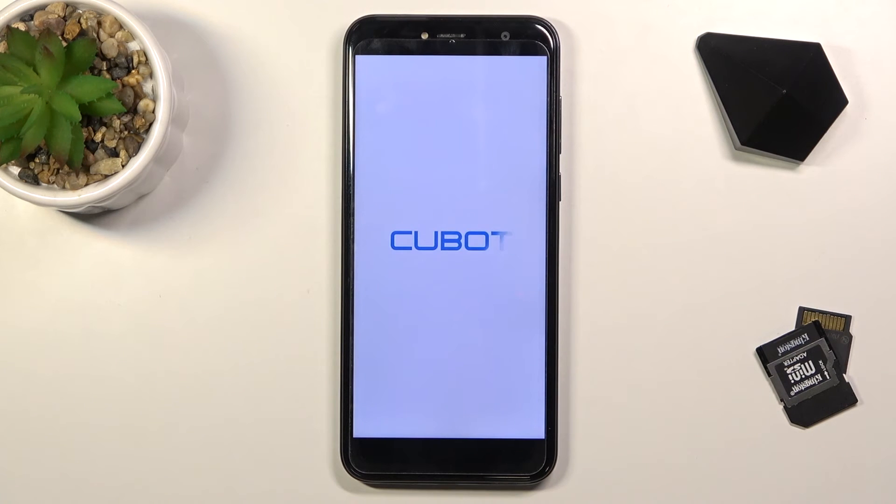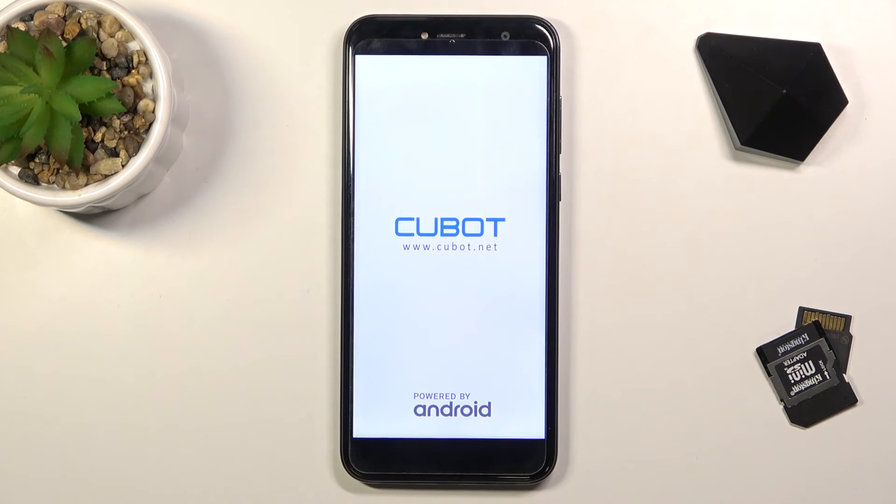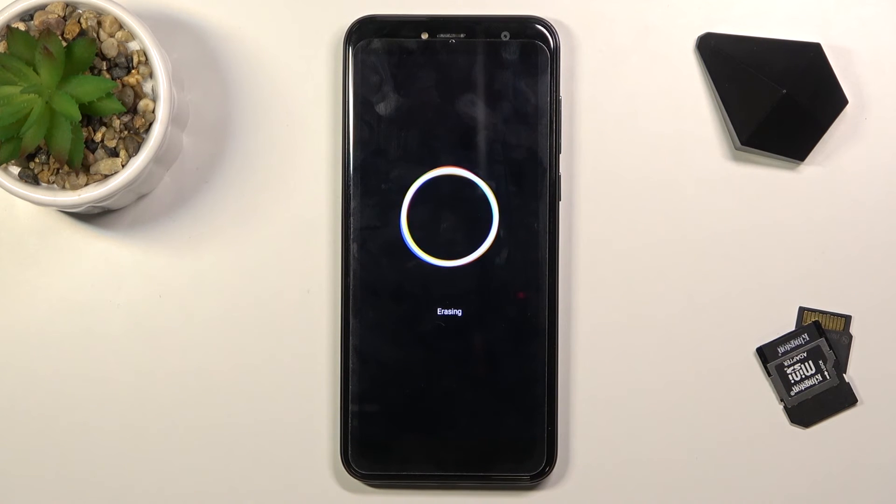This will take a couple of minutes, so just be patient. Once it's finished, we'll be taken back to the device setup. At that point the device will be fully unlocked, so you can set it up however you like. I'll be back once the factory reset is finished.